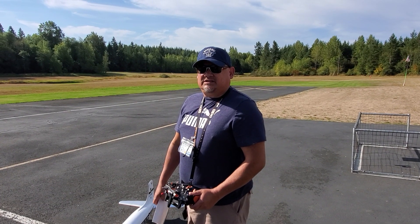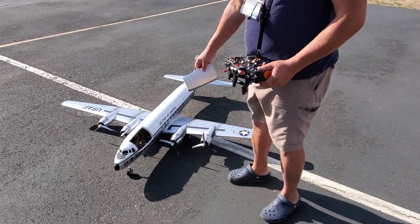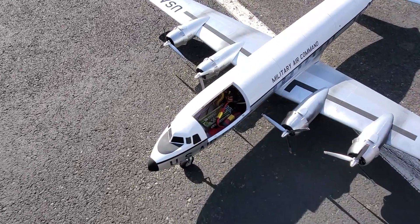Made in Troy McMillan's DC6, 3D printed DC6 power system, 3S8000 pack.